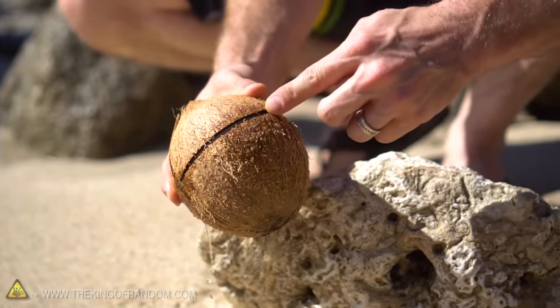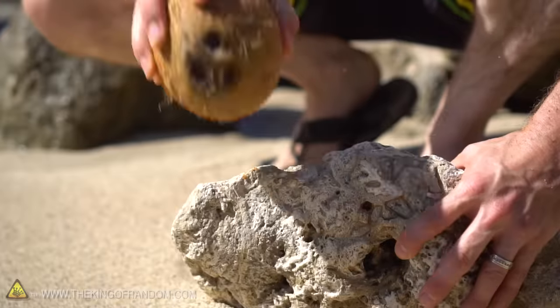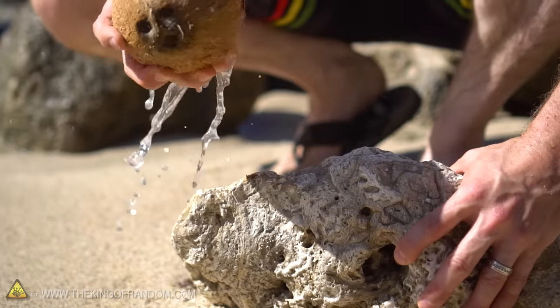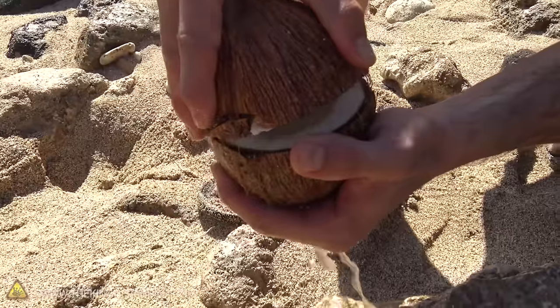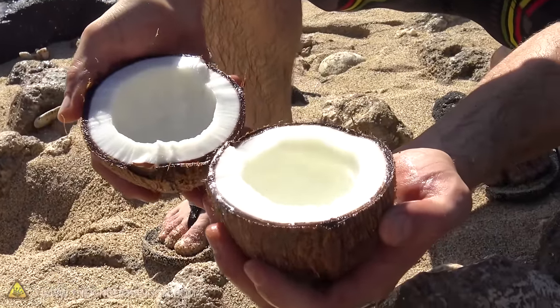Look how cleanly that splits the coconut open. Now if we just put our fingers into that line and pull back, we can pop it open and salvage the water from our coconut — as easy as that.